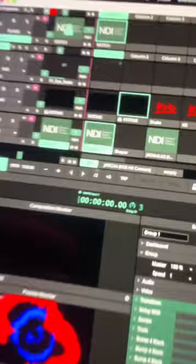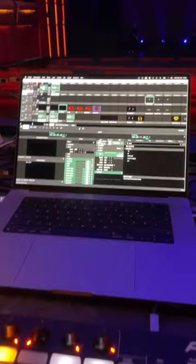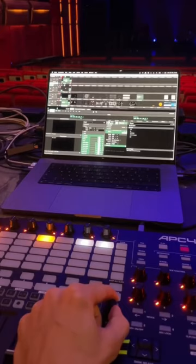This video is then sent over NDI to the Resolume machine, which sends it to the LED wall, so it looks like this. As for the Resolume setup, it's pretty straightforward because it's all arranged in a timeline for the show, since every track of the set has a predefined visual.